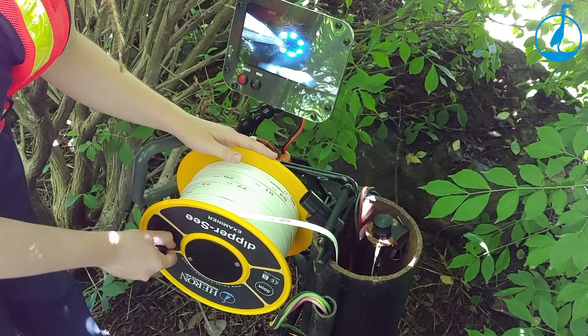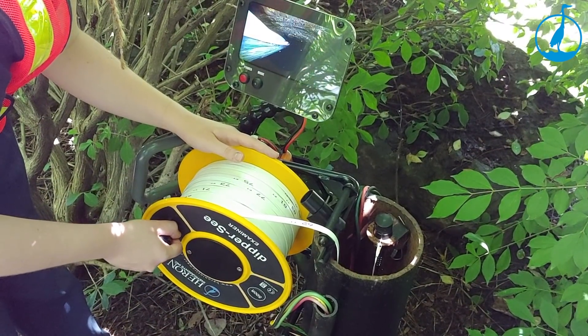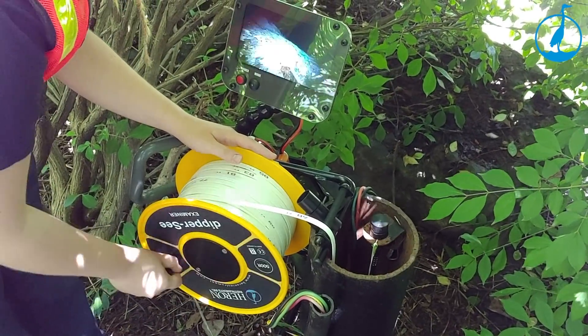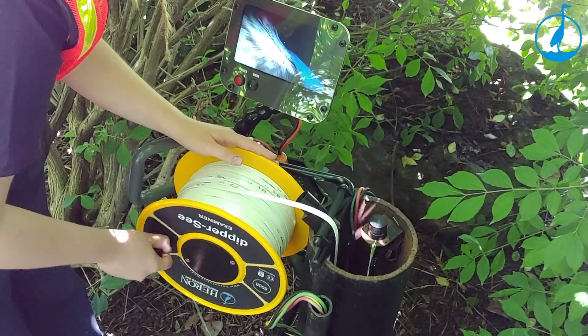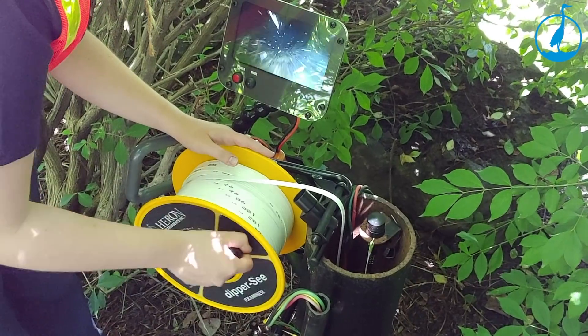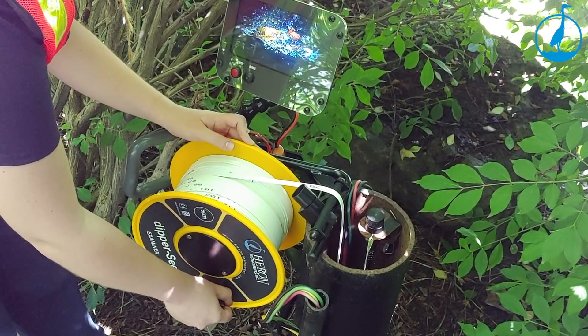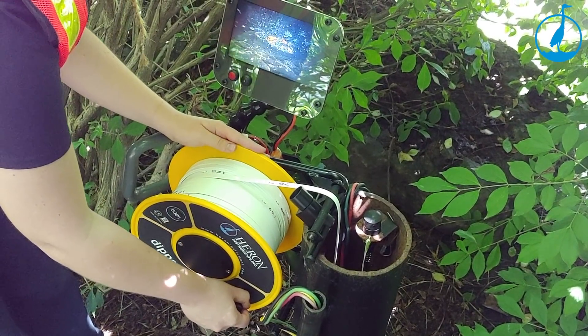Manually note water levels and other important findings during real-time deployment. Don't want to manually note your findings? Then use the included DVR to record your deployment for future reference.